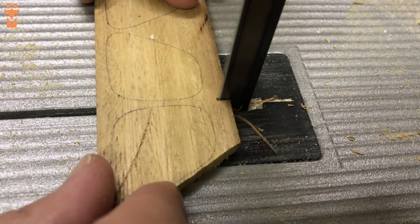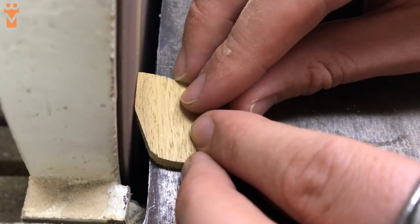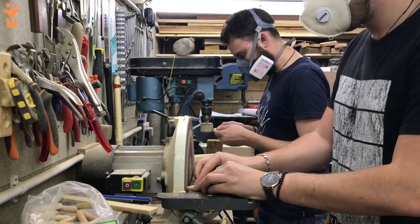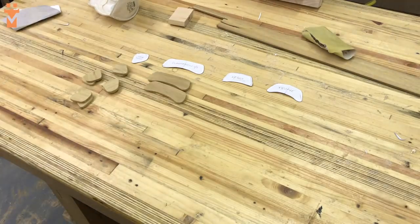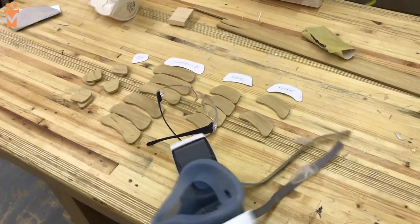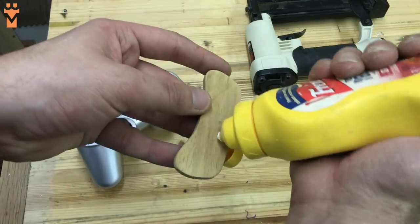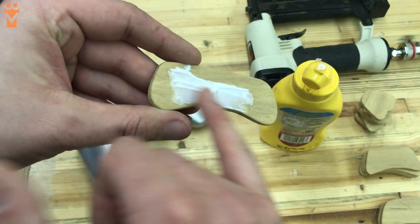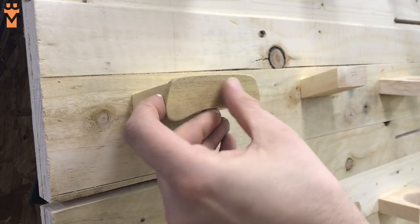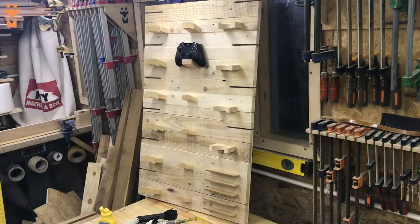After roughly cutting these out on the bandsaw, it was back over to the sanders to get the exact shape we were after. We used wood glue and a headless pinner to attach each of the fascias to the holders. Before putting the second pin in we'd stand back just to make sure it looked level — the pins prevent the fascias moving around whilst the glue dries.